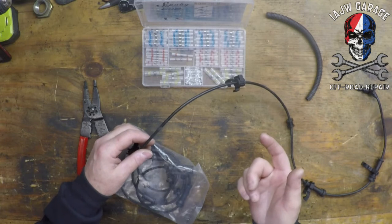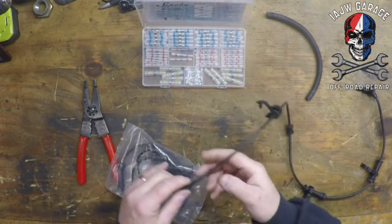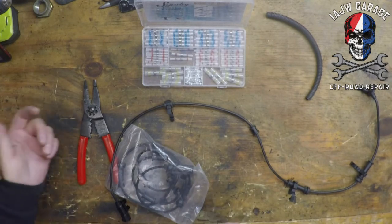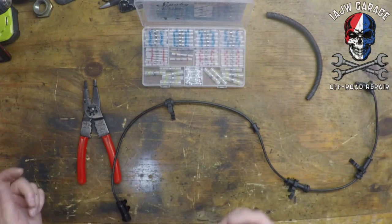I did it on the front and the back, and I've never had a problem. It's two wires in here. You cut this and you splice in new wire. That's all you have to do. It's just that simple.